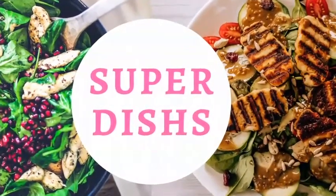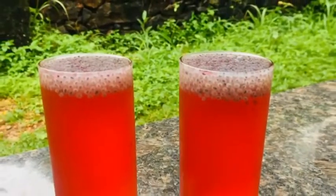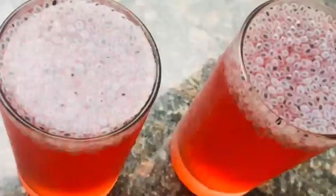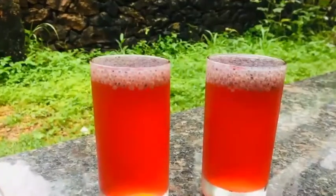Hello, welcome back to Superdishes. I am going to make a healthy drink. If you want to make a photo, you can use a variety of drinks.